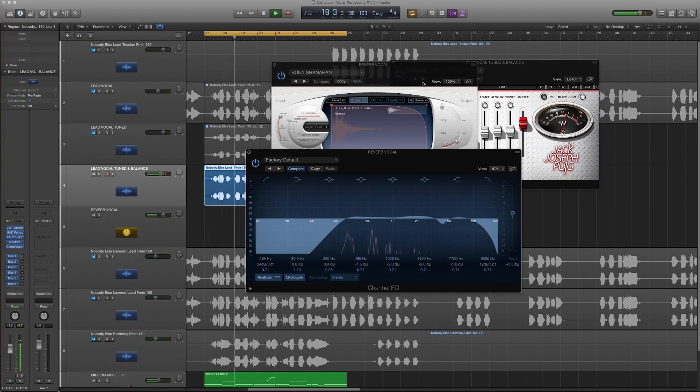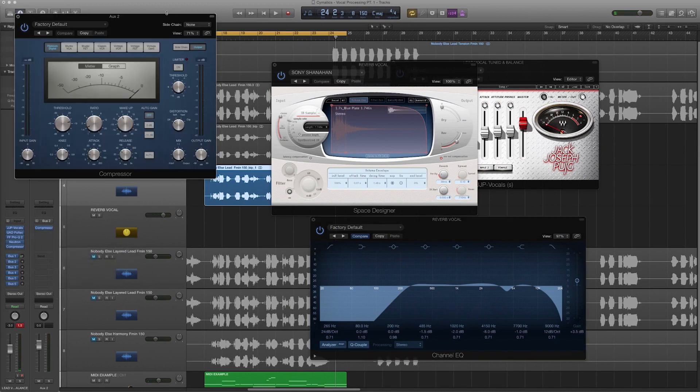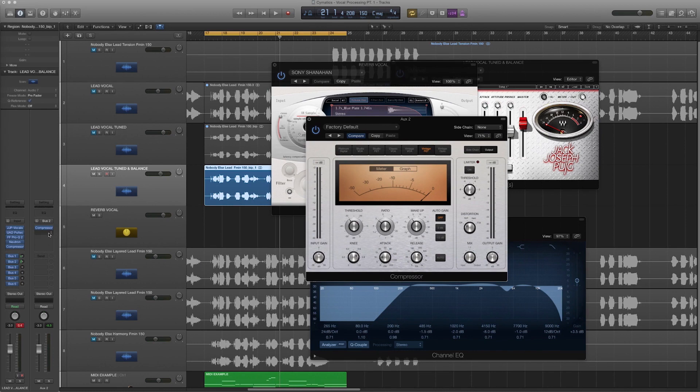Now let's apply a little compression on the bus send — going back to a vintage compressor. This is going to push the vocal in the back just a touch. Bring the threshold up, then control it as its own track and mix the compressor send back down. You can see how much that compressor is working. I also use an API 2500, or even the CLA-2A from Waves — a great vintage hardware-style compressor that can bring out the vocal a little more.